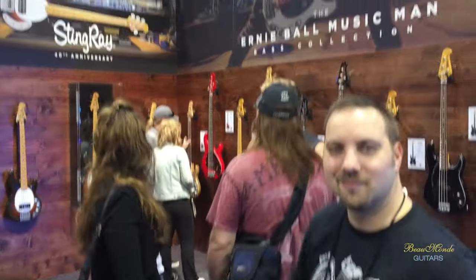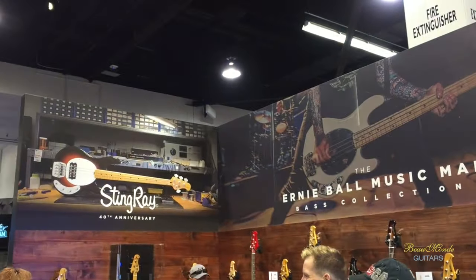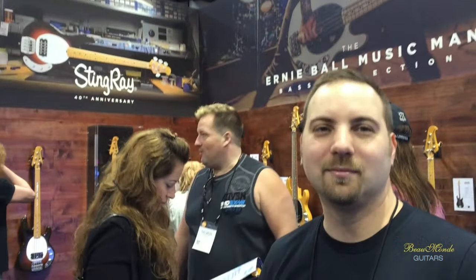We're here with Beaumont Guitars at the Music Man booth. We're going to look at some new products with our sales guy AJ and the Guitar Gear Guru. Very excited about this.